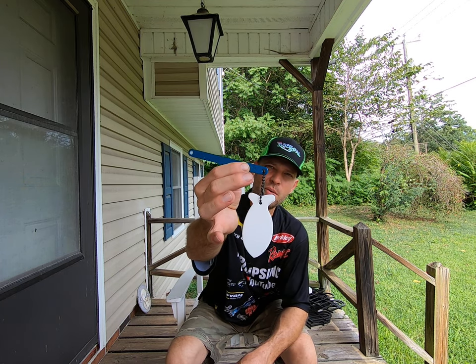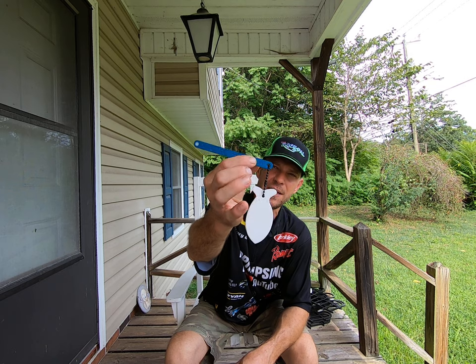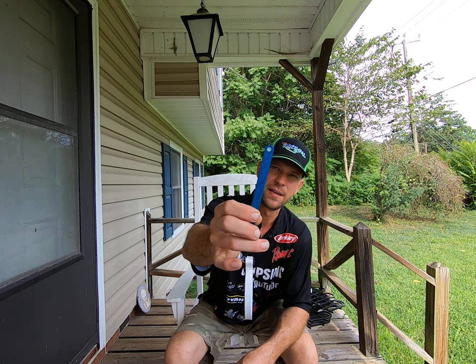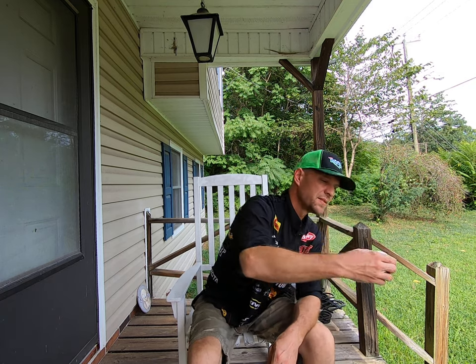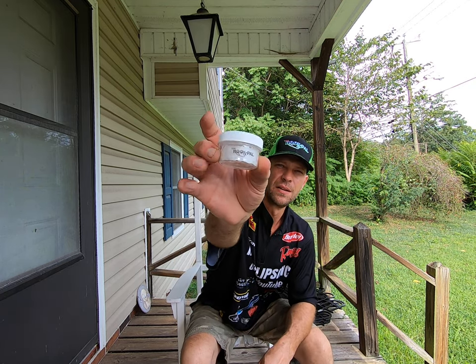Basically it's got two holes on the end. You can put two discs, one on each end, but I keep my floaty on there so I'm using just one disc. I've got some discs here in bulk — these are the white discs.